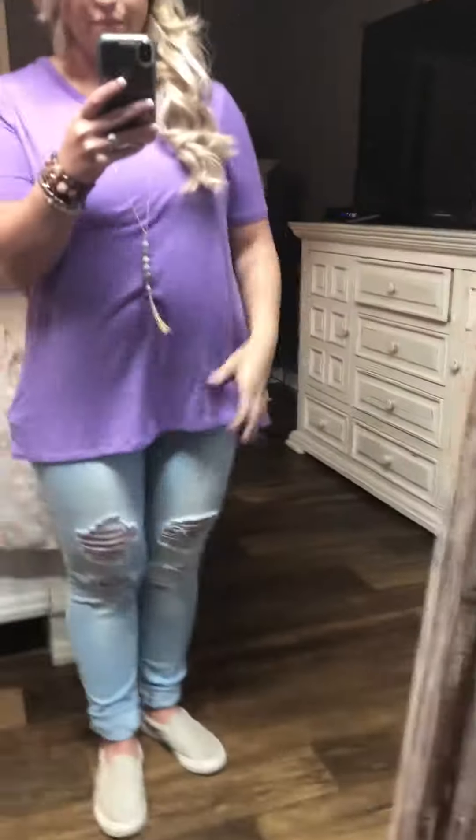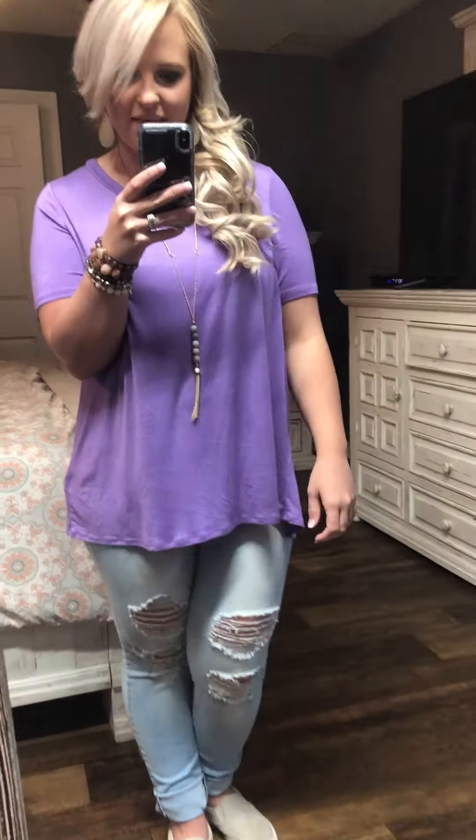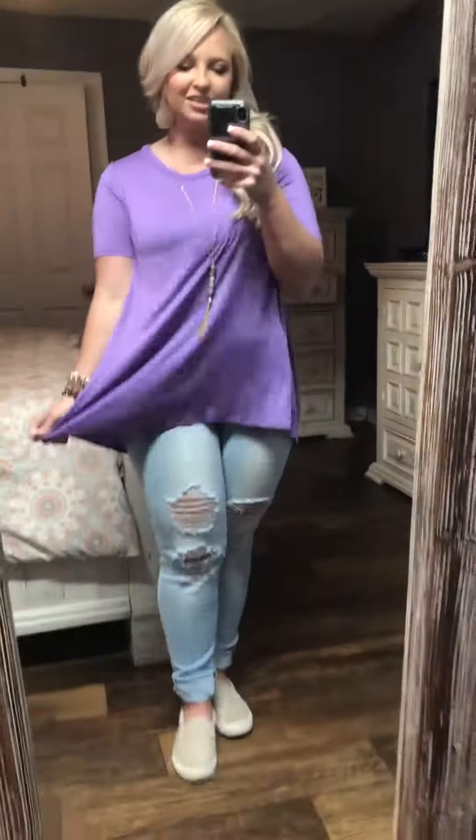I have a tank top up under it just to smooth everything out. It's clinging to it a little bit, but super stretchy. You guys are going to love this one. And I'm wearing a size medium in the color purple.